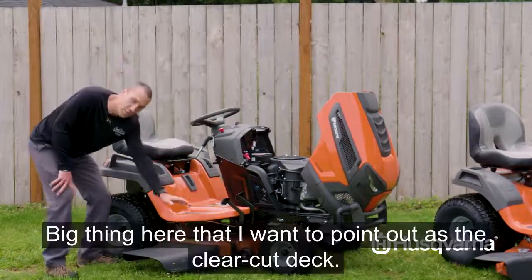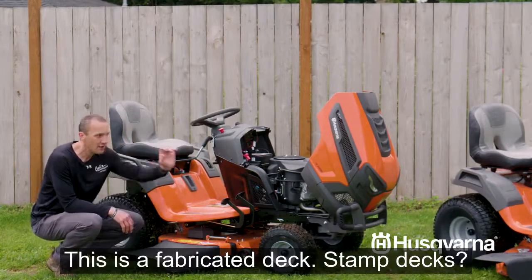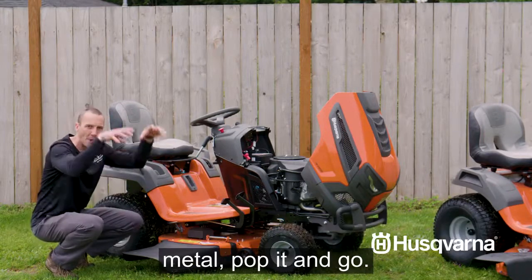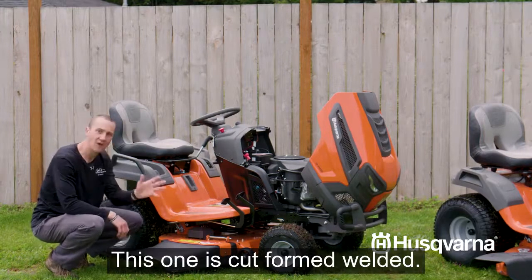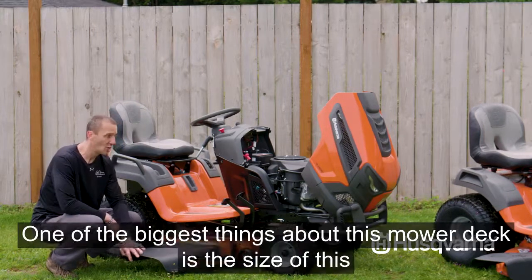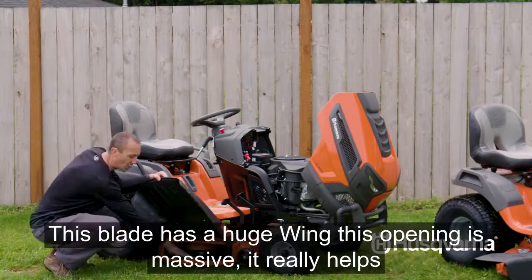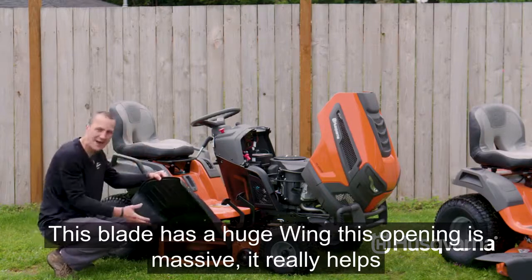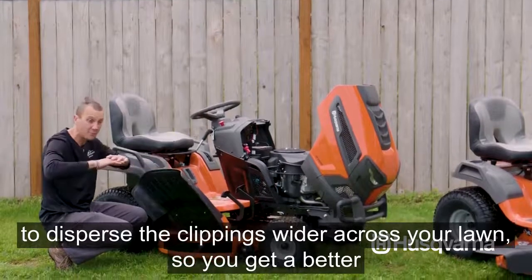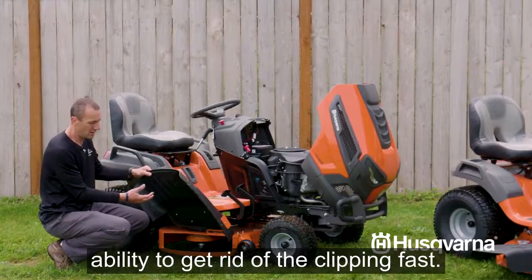As we get up to the 200 series we go to a Kawasaki engine. The big thing I want to point out is the clear-cut deck — this is a fabricated deck. Stamped decks are what almost every mower uses: a piece of sheet metal, pop it in. This one is cut, formed, and welded. It gives you longer life and better cut characteristics. This blade has a huge wing and the opening is massive, which really helps disperse clippings wider across your lawn for a better finish cut.